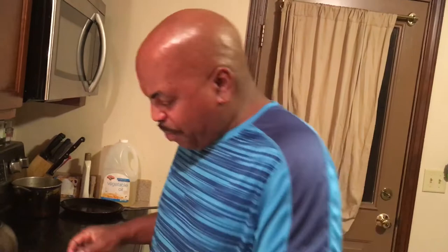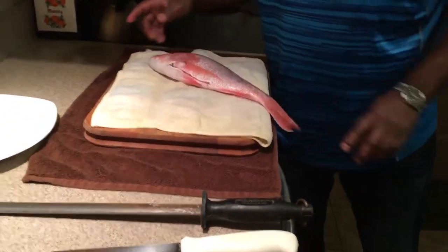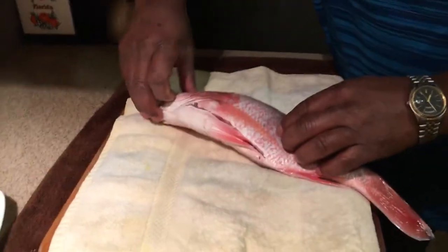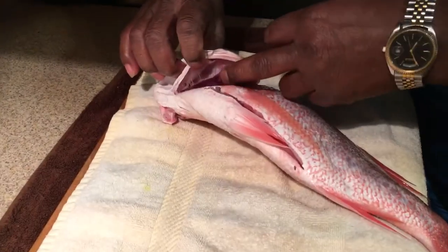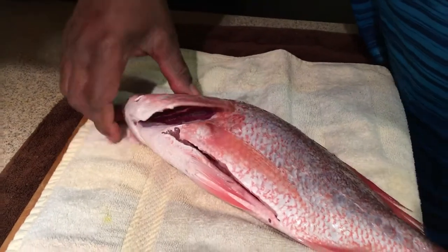Hey guys, this is Chef Pepper here again. Today we're gonna do a nice red snapper. This is a beautiful fish, so nice and fresh. The way you can tell if a snapper is fresh is by looking at the eyes — when the eyes are nice and clear like this, and the gills are really nice and red with that slime in there, it's really fresh.